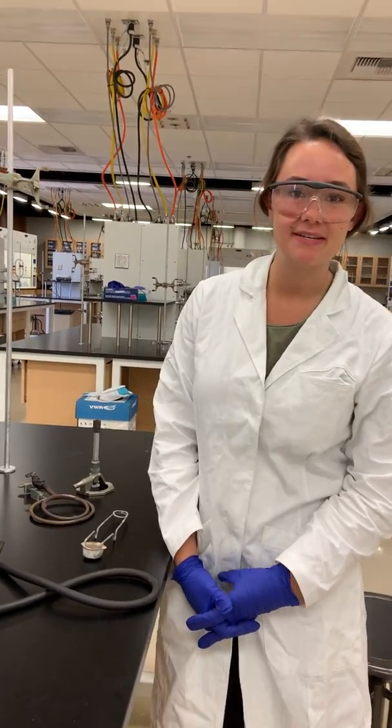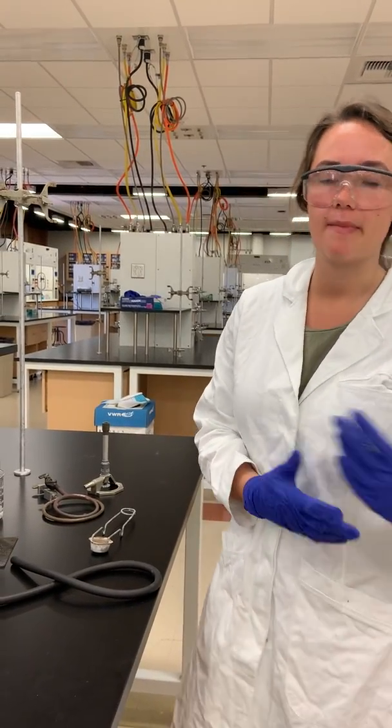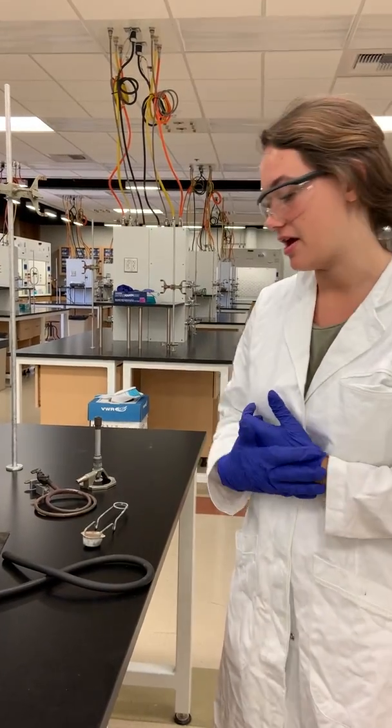Hi, my name is Hannah Coppin-Soderstrom and my TAs are JDs and JJ. Before doing this lab, I made sure to clear the area of all paper and flammable materials and I put my hair back so that it wouldn't have a chance of catching on fire.